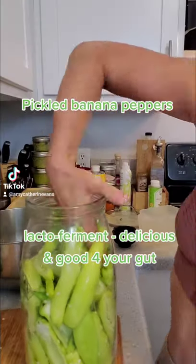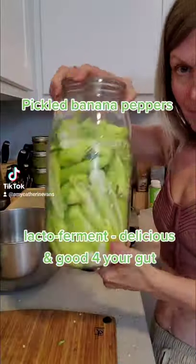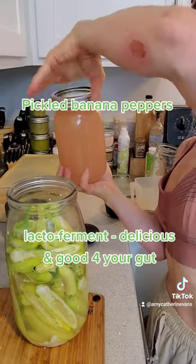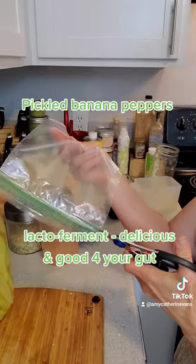Now I'm packing the banana peppers in tightly to the jar. You have two and a half tablespoons of salt to one quart of water, and it's gonna take more than one quart so add extra. Make sure those peppers are all under solution.